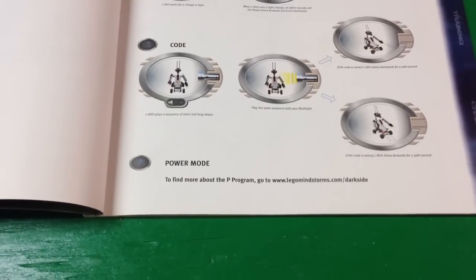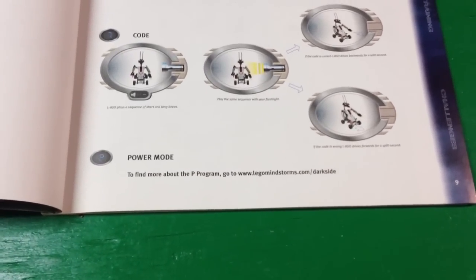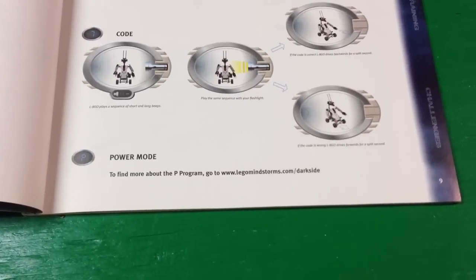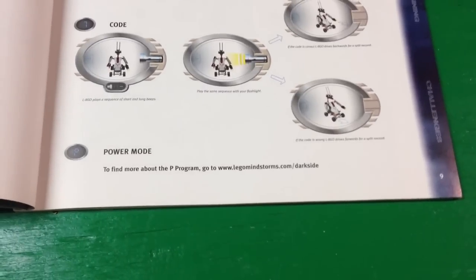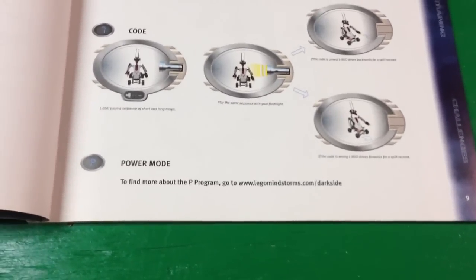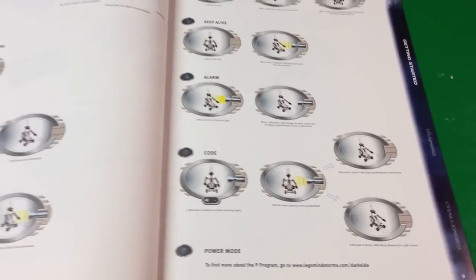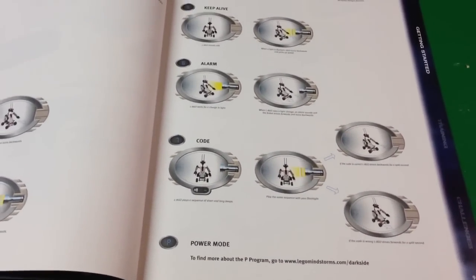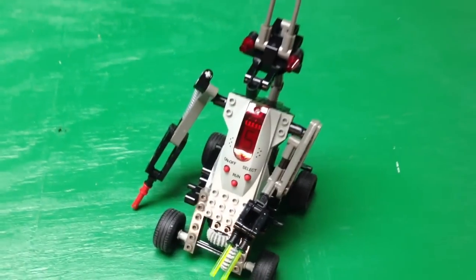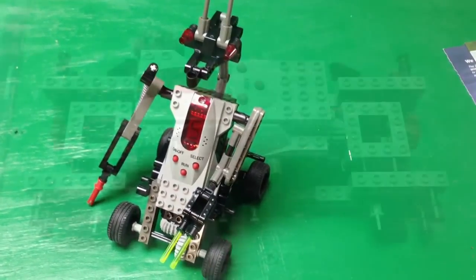It has another mode — this power mode. It says to find out more about the P mode, the P program, go to www.legomindstores.com. That page has long since been disabled, so I don't know if anybody's got a resource where they saved that information, but there's no information on that website anymore — it doesn't exist. So that's the first model, the L8-Geo.